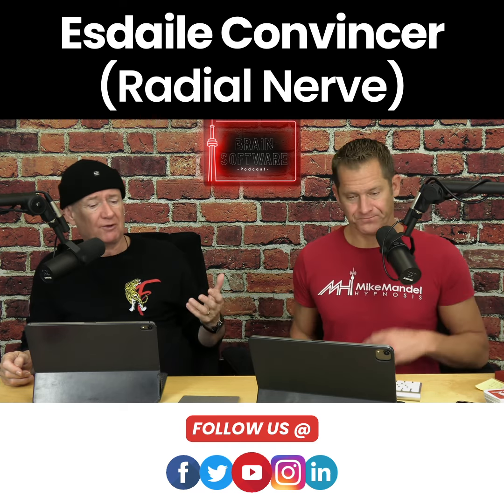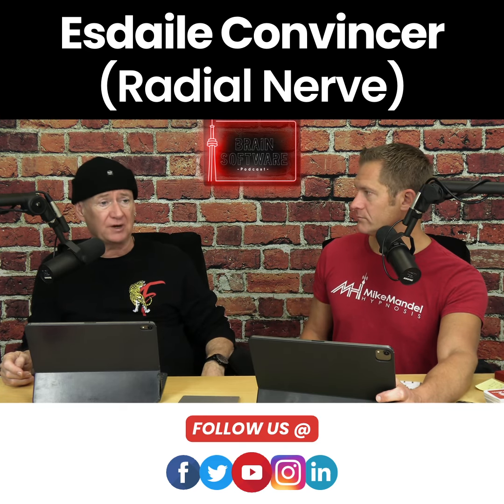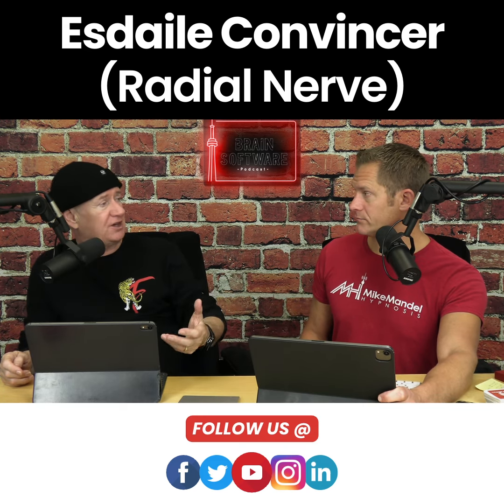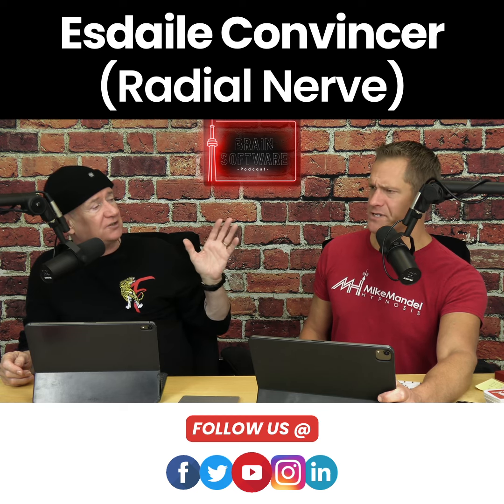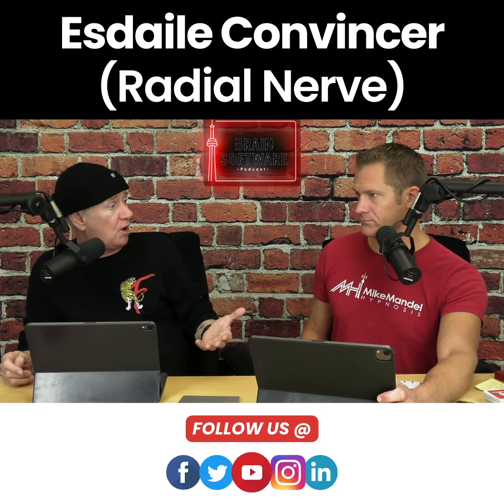My point in all of this is it tends to be an amazing convincer of the power of hypnosis for people who've never really experienced it. And of course, people can come back and say, 'well, you're just doing what the mesmerists are doing — you're pre-framing what's going to happen.'